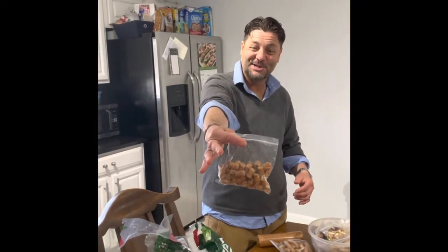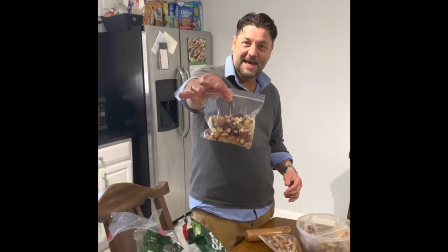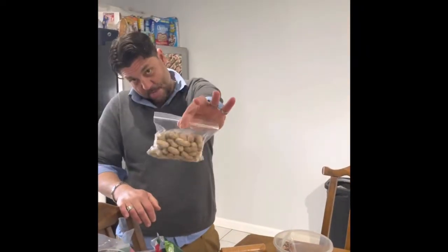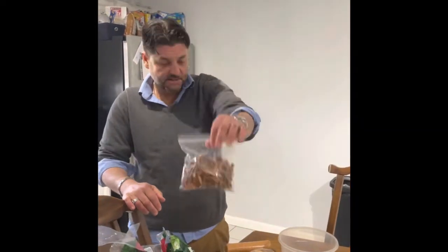Combos cheddar cheese flavor. The old trail mix, can't forget. Potato chips — Utz. Delicious peanuts — gotta have them. And pretzels.